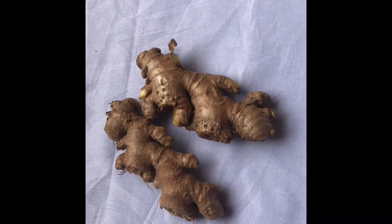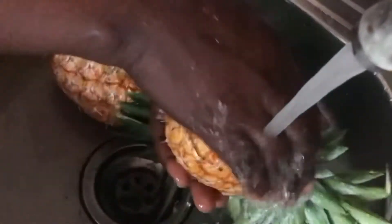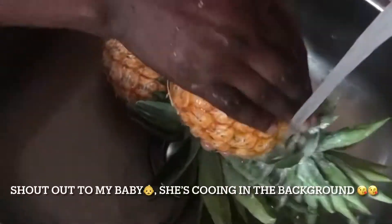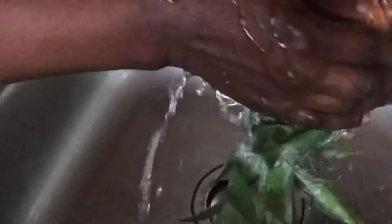I'm going to start off by washing the pineapples thoroughly and then prepare my ginger off camera. In another video I will show you how I prepare my ginger, and also how I prepare the lemon for this particular recipe.